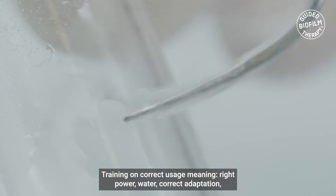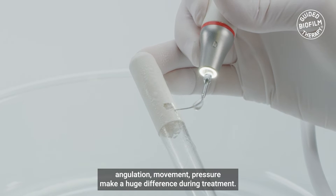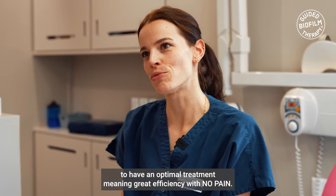Training on correct usage — meaning the right power, the water, correct adaptation, angulation, movement, and pressure — make a huge difference during treatment. Learning the above is crucial in order to have an optimal treatment, meaning great efficiency with no pain.